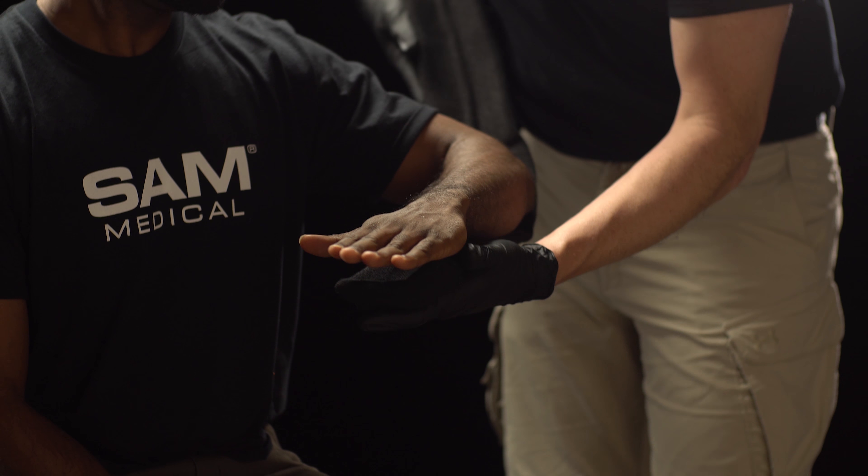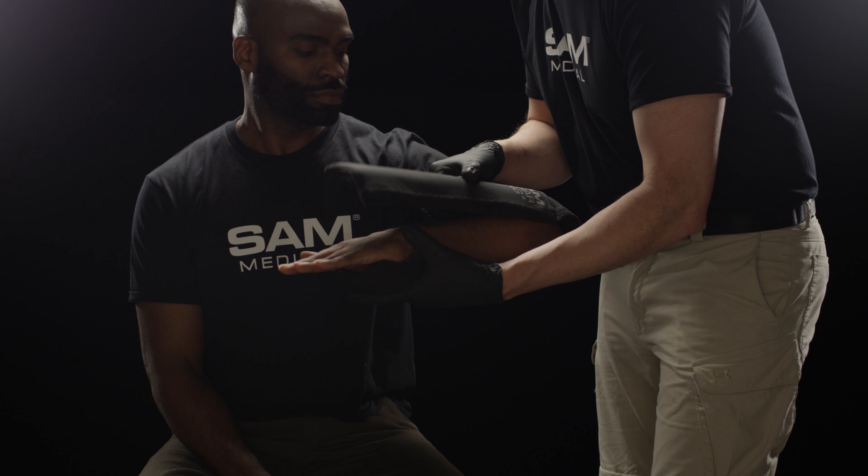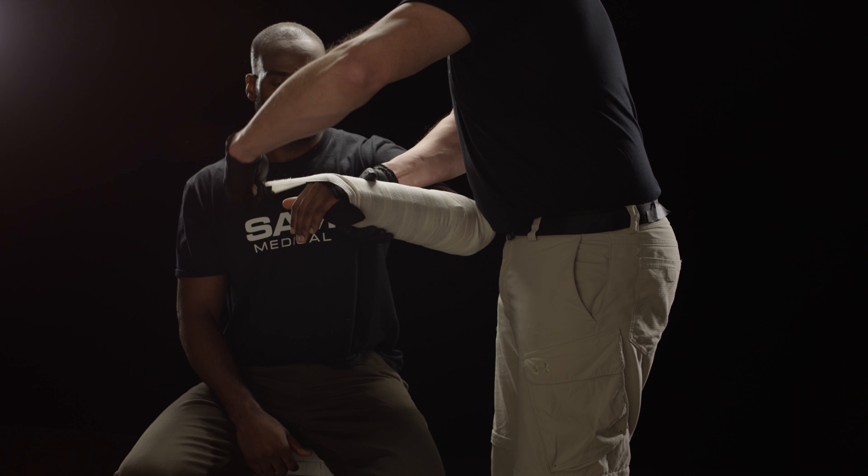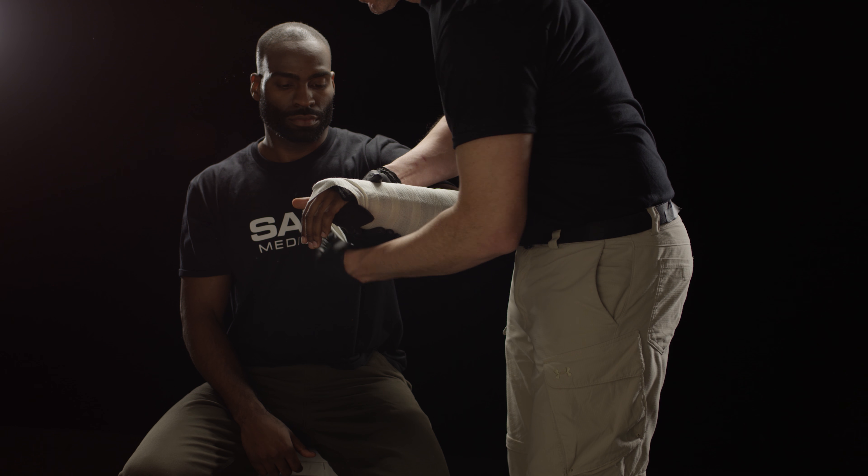Apply the Sam Sugar Tong Splint to the patient's arm. Make fine adjustments and secure with wrap of choice, ensuring the thumb and elbow areas are snug.